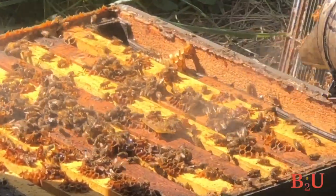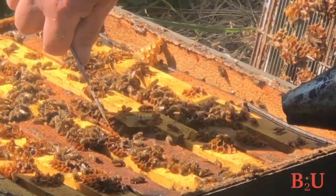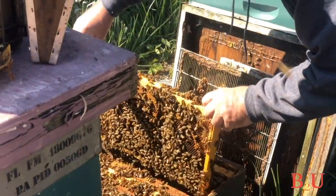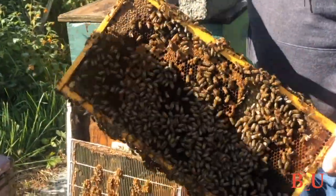With a package, it takes 30 days before you get anything as far as emerging bees, whereas with a nuc you have emerging bees immediately. Bob has another suggestion when it comes to buying bees: if you can find a mentor that's willing to sell you a complete hive of bees, that is probably the best way to start.